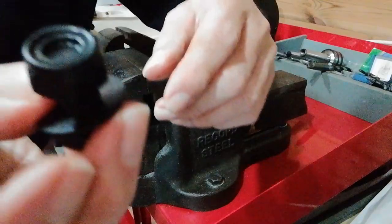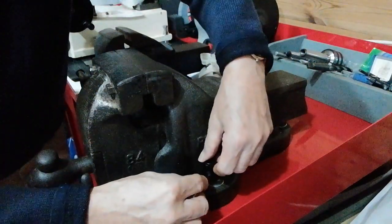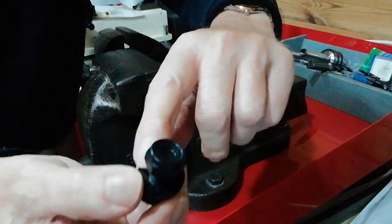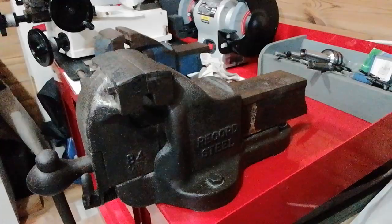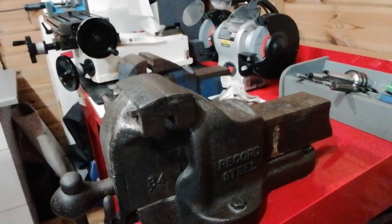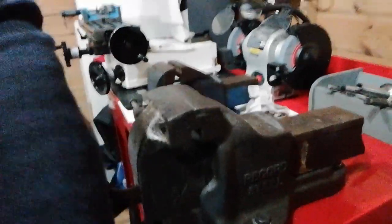If you put the nut at the top, it can collect debris in between the threads. I know it is a bit more awkward, but mount the nuts on the underside of the bench. It's better because there's no thread to clog up, and you're not going to damage the thread if you ever want to move the vise at a later time.